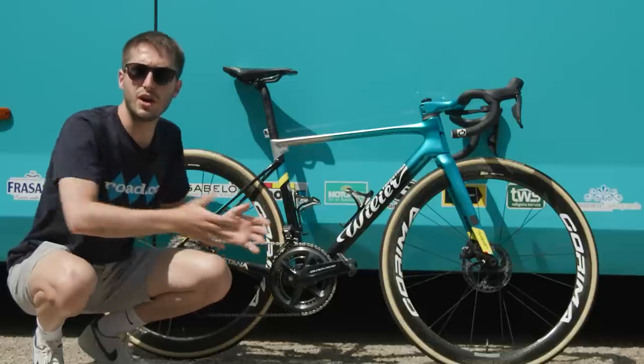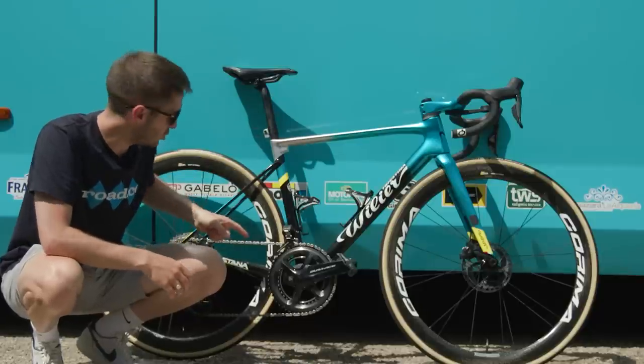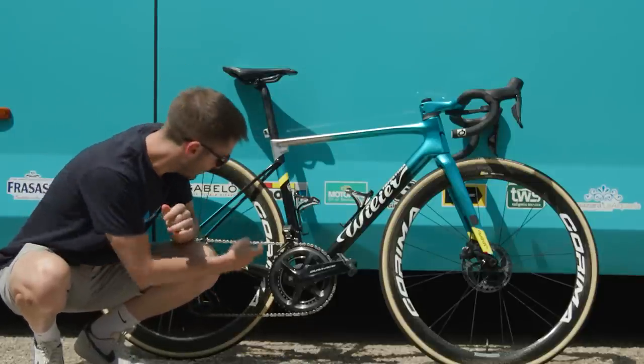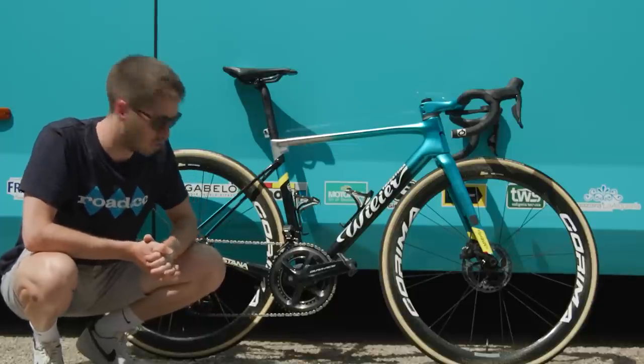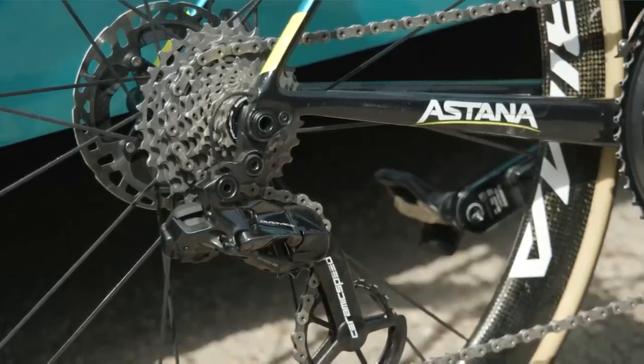Obviously the old chainsets are 11-speed and the new system is 12-speed, so these are the new 12-speed chainrings — this is the 54/40 tooth version — and back here we have an 11 to 30 tooth cassette.